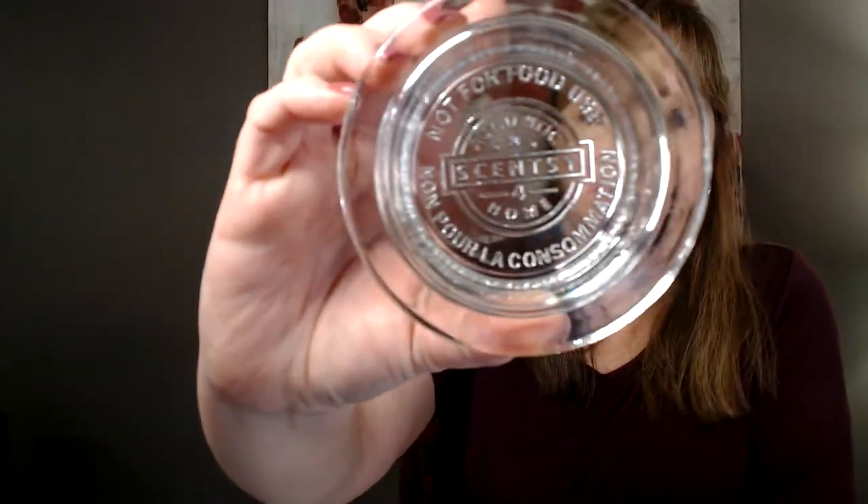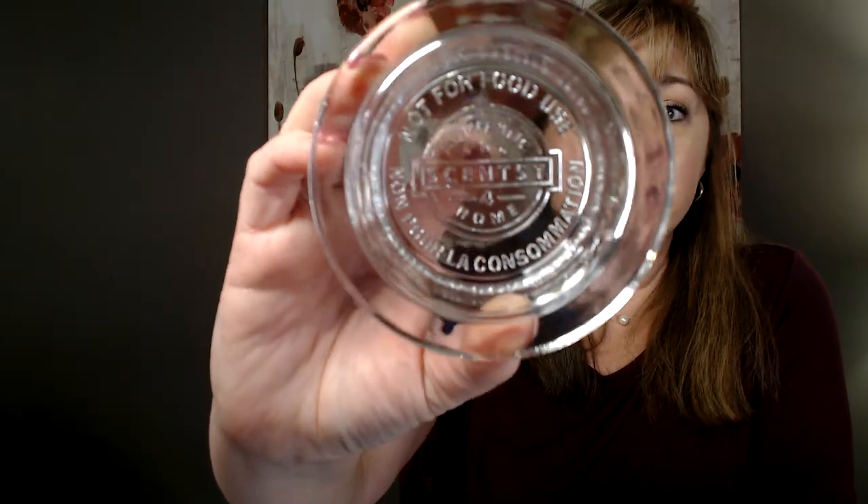This is the dish for the Ocean Ombre Warmer. It also takes four cubes. It's a little bit deeper and a little bit smaller around than the Crimson Warmer dish. The Crimson takes a 25-watt bulb, and the Ocean Ombre takes a 20-watt bulb — so it takes the smaller of the bulbs.